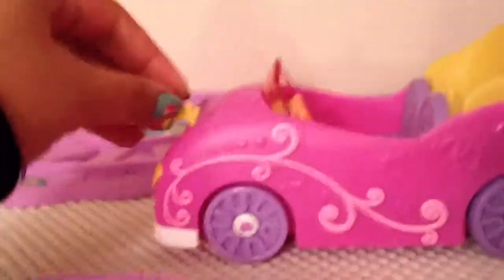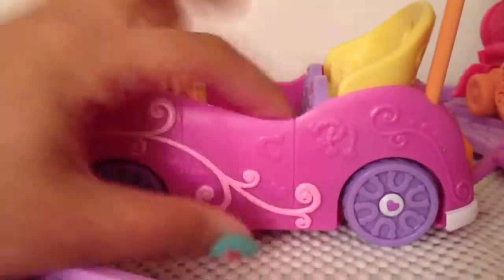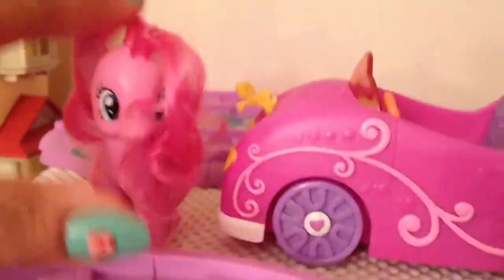Hey everyone, this episode I'm going to be doing a review on Pinkie Pie's mobile car. It comes with a Pinkie Pie. The particular Pinkie Pie that came with the mobile car, I turned into a Pink Mia Dian Pie.